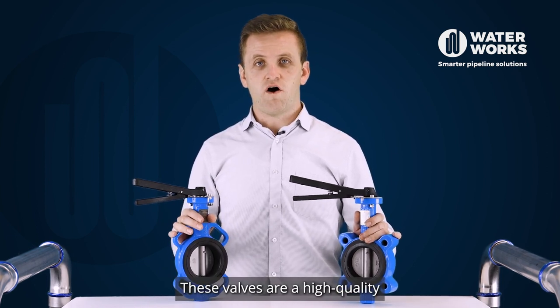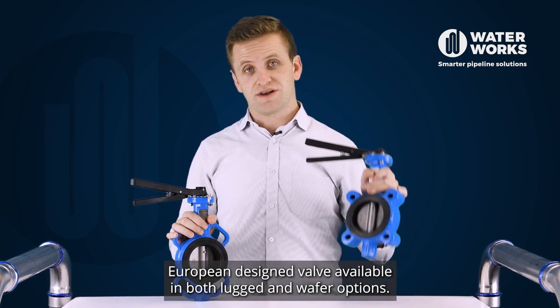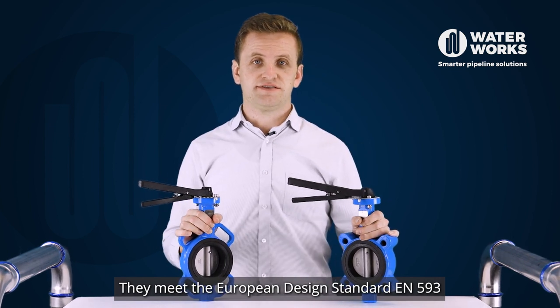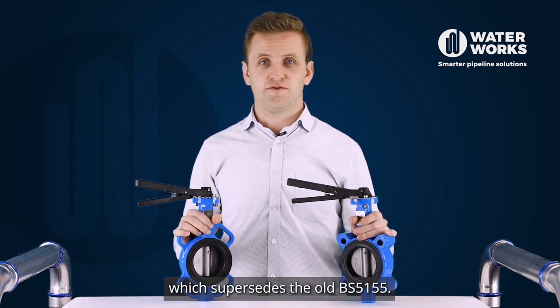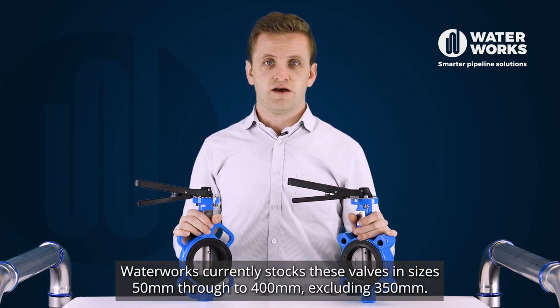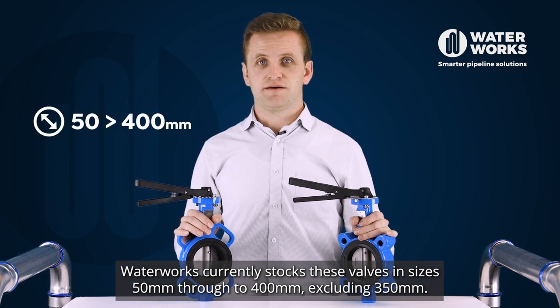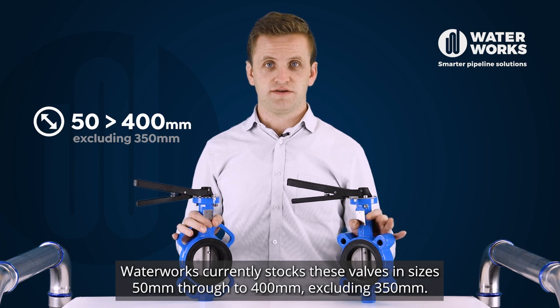These valves are a high-quality European designed valve available in both lugged and wafer options. They meet the European design standard EN 593, which supersedes the old British standard 5155. Waterworks currently stocks these valves in sizes 50 mm through to 400 mm, excluding 350 mm.